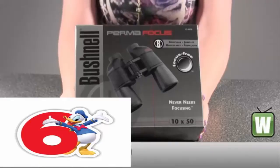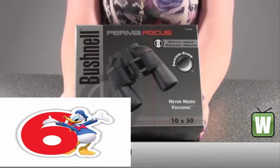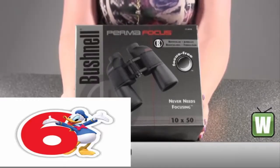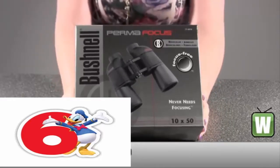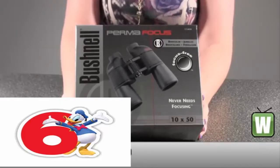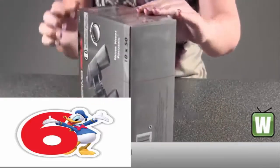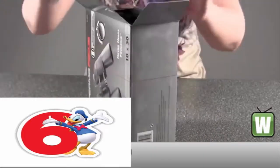Hello, this is an unboxing video. The manufacturer number is 175010. It's made by Bushnell — it's the Permafocus 10x50 focus free wide angle binoculars. I'm going to unbox it with you so you can see how it comes packaged and what's included in the box.